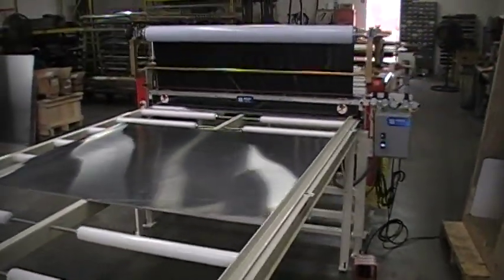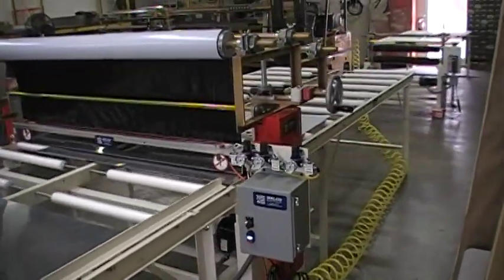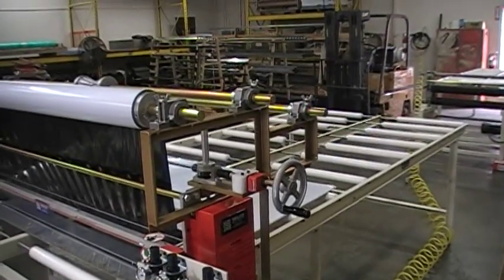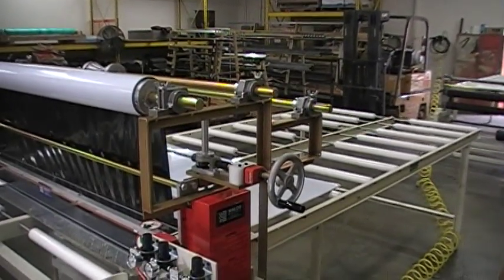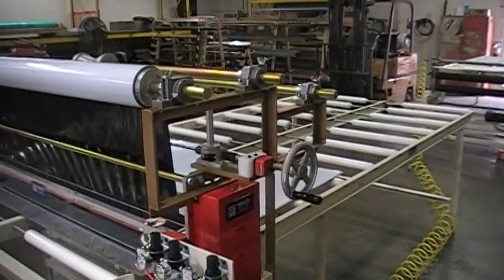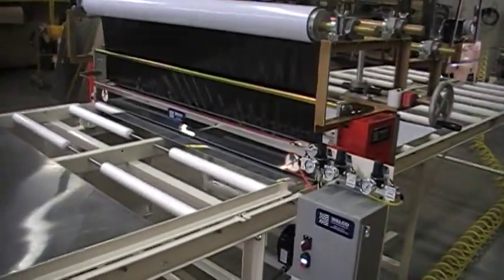This particular unit, the customer has asked for three different width unwinds. This machine will handle easily three rolls of 62 inch unwinds, but the customer is going to be putting a 24 inch laminate roll, a 36 inch laminate roll, and a 5 foot laminate roll to do their various substrates, which happen to be aluminum.